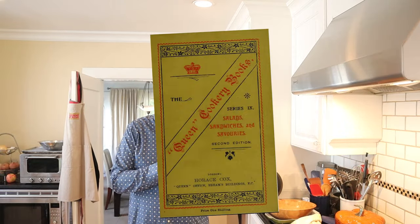Welcome to Sandwiches in History. Today from Salads, Sandwiches, and Savories, published in 1905 in the UK, we're going to be making the New York Sandwich.